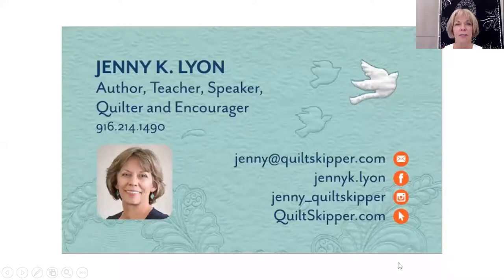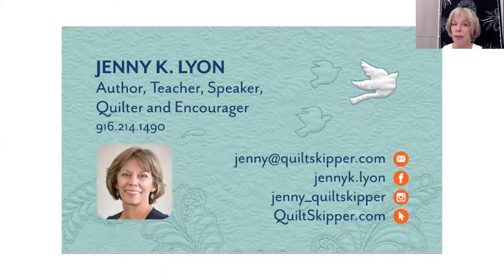I can customize any of these workshops to the needs of your group and adjust my timing to the way you would like your workshops to run. You can find details, pricing, and more workshops at my website, quiltskipper.com.